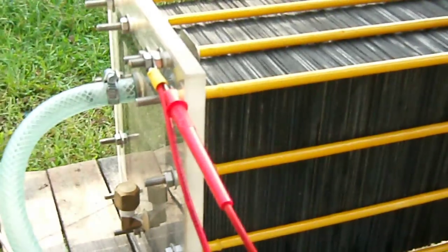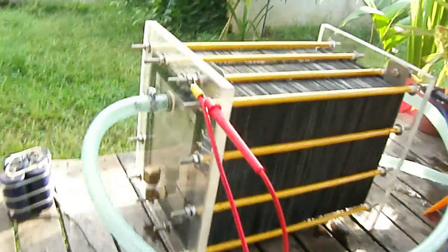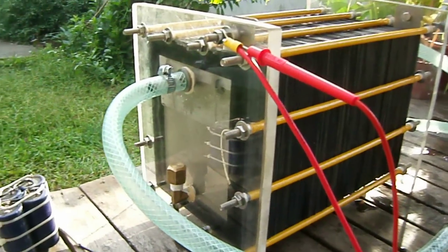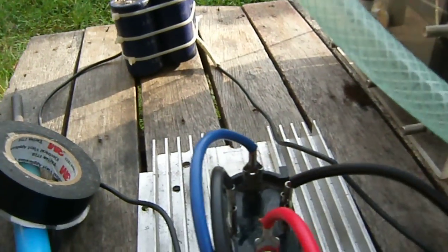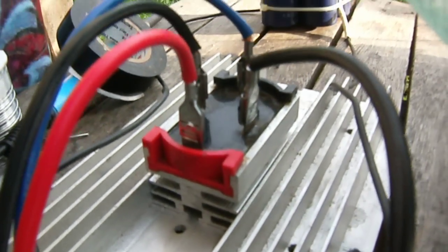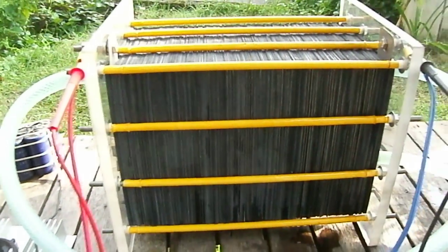This is my 101-plate generator. As you can see, there is the water label. That is my capacitor. And this is my bridge rectifier — I got this rectifier from a 25 kVA generator.